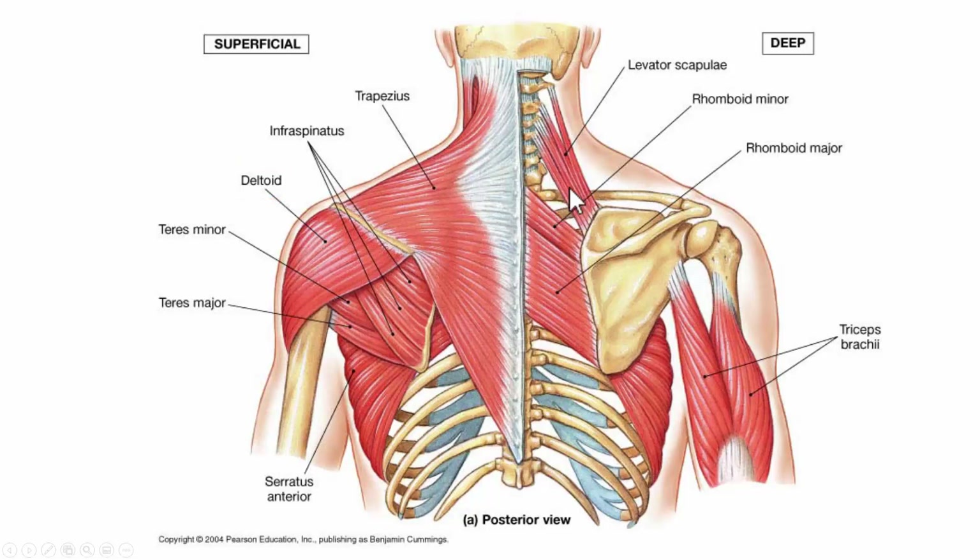Going deeper, we see the levator scapulae muscle, which, as the name implies, elevates the scapula. And then we have the rhomboids — rhomboid major and rhomboid minor. Remember, major supports minor, so major is below minor. The rhomboids are responsible for scapular retraction.